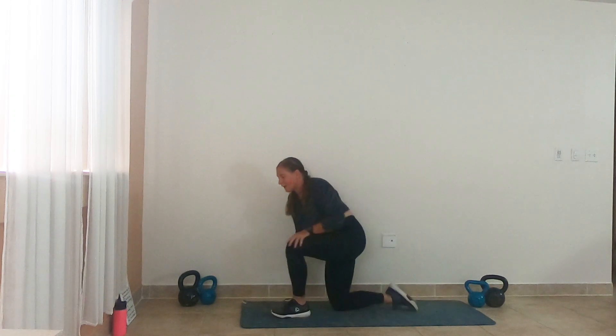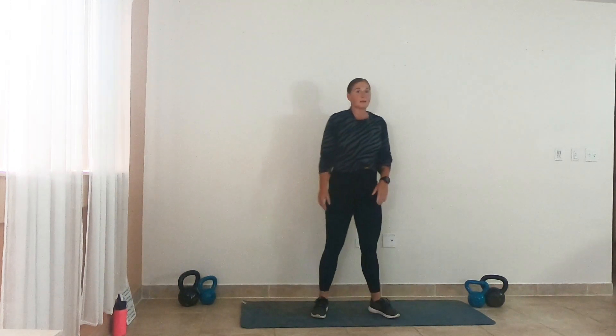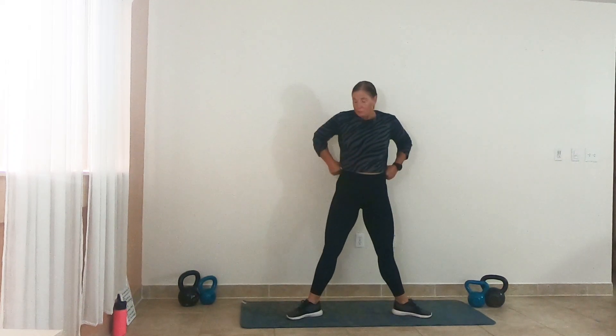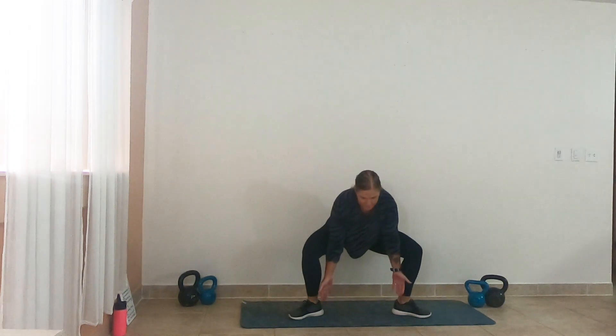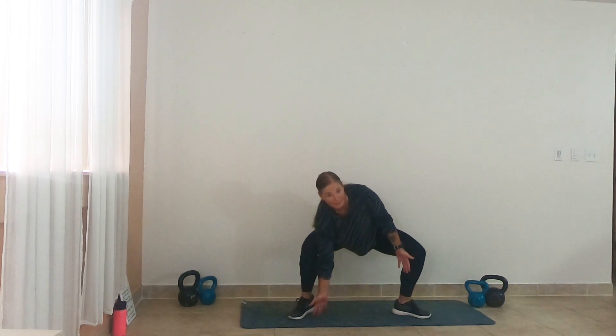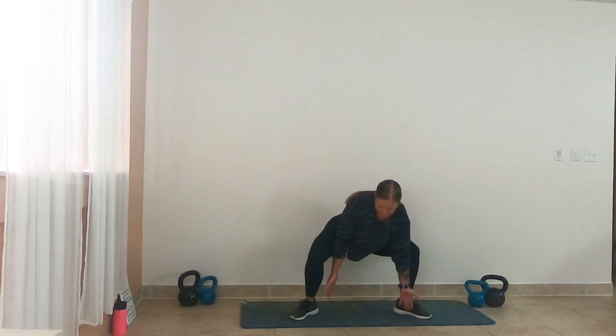Bring it up. We have that sumo pulse. To spice it up, we're going to add a toe drive to our pulse — the side we lean into and reach, we lift the toe. So bring it down, lift the toe, up, down, lift the toe, up.